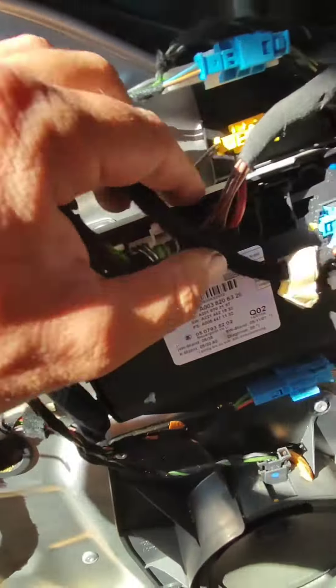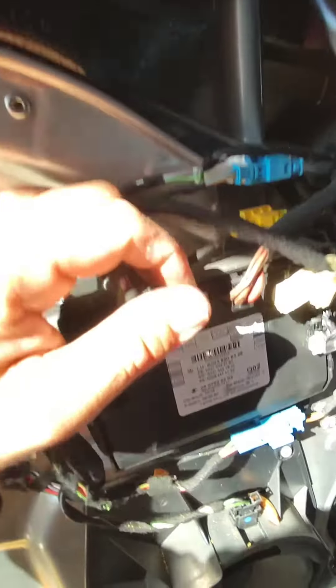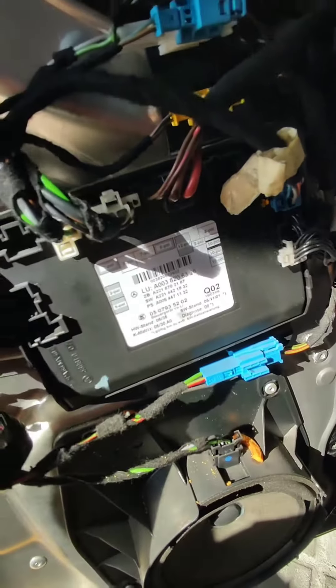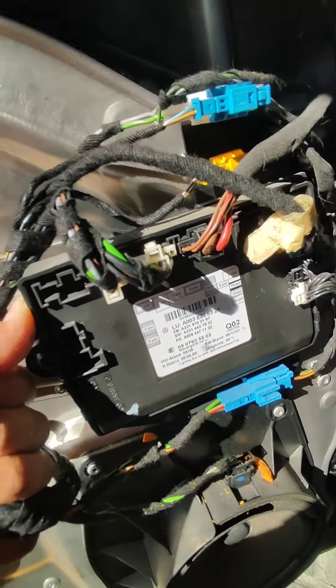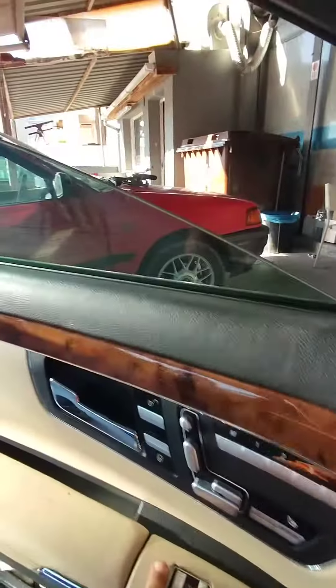Actually, our problem is this module. Last year I changed the driver's side. Now we have to change the passenger side. This is for the window unlock — the window is not working. But this is the problem, 99%. This is the module we changed; this is the old one. Now the window is working.